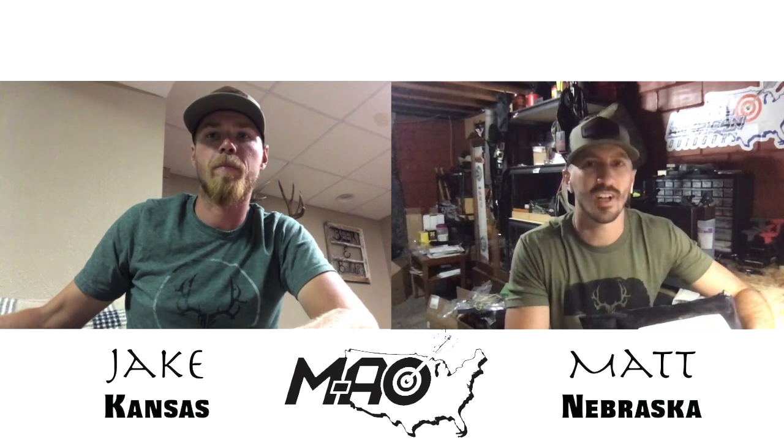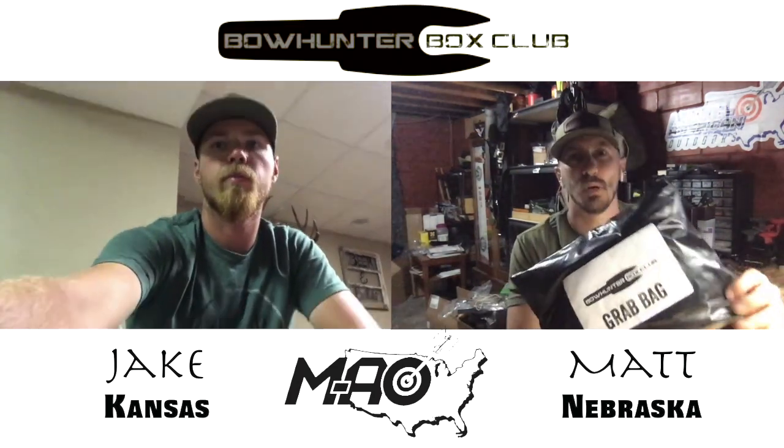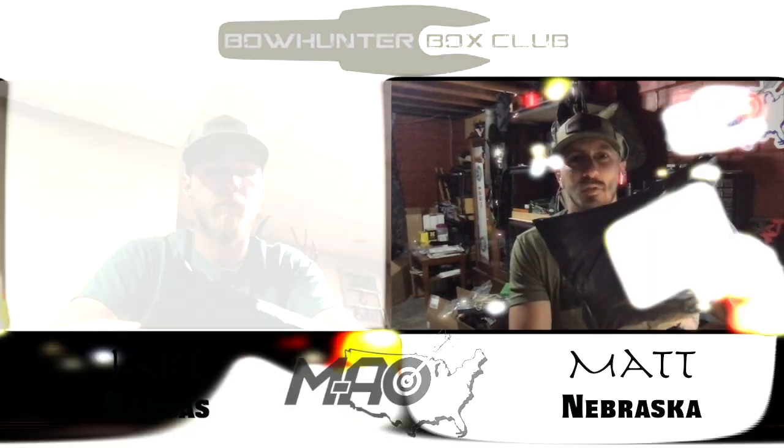Thanks for coming back to Middle American Outdoors. We've got July grab bags here from Bowhunter Box Club, and we're just going to go ahead and do a tandem reveal. See what we got.